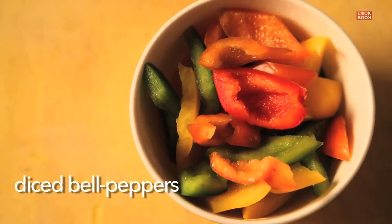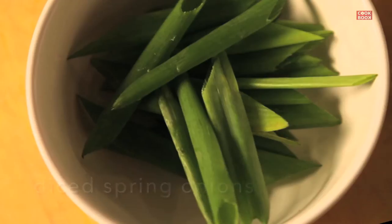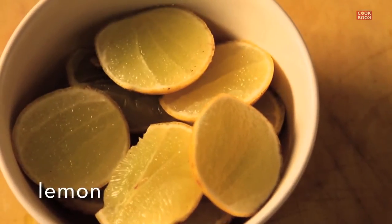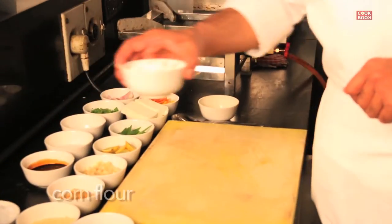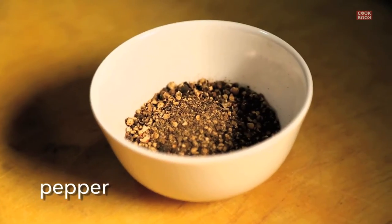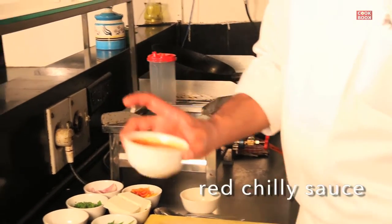For chili paneer what we need is a block of paneer, some diced three-color peppers, some diced onions, some chopped spring onions, some slit green chilies, lemon to taste, chopped garlic, chopped ginger, a little bit of vinegar, a little bit of soya sauce. Cornflour, salt, pepper, seasoning and a little bit of aromat. If you really like it spicy you can add red chili sauce as well.